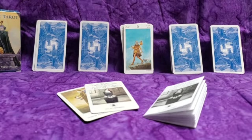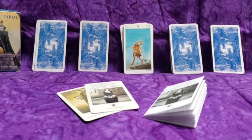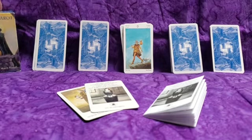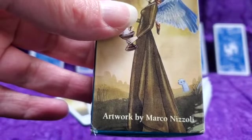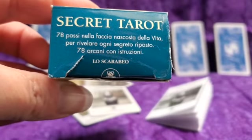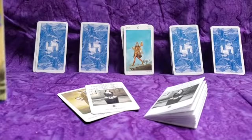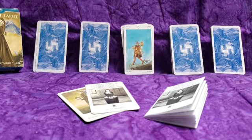Today I am spilling the tea on the Secret Tarot mini deck, which I assume is the same as the regular size deck, but I don't have the regular size deck, so let me know. Let's dive right in looking at the box, which is your typical cardboard box. You can see some of the cards on there and it tells you right on the box that the artwork is by Marco Nizzoli, who's the only creator I can find. This box did not last very long — I've already managed to rip it, so it's clearly not a good quality box.